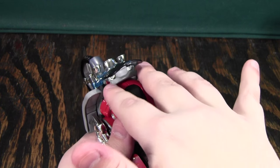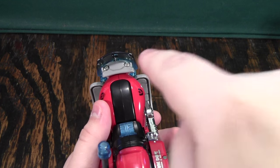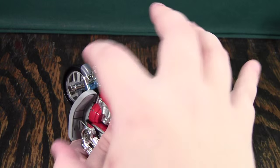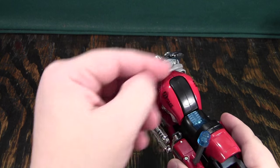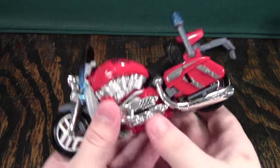One thing you'll notice is that mine does not have handlebars anymore. That's because when the plastic went into the mold, one of the handlebars didn't get enough plastic, so it was this real gimpy little thing. Because it looked terrible I ended up cutting it off, and because I didn't want just one handlebar I ended up cutting off the other one too.